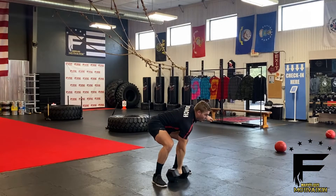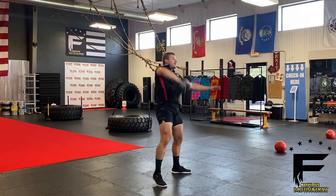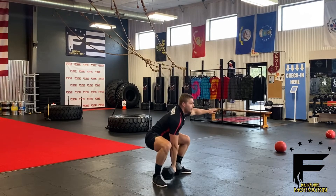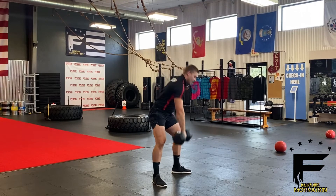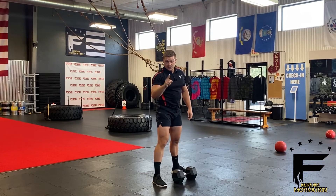Now notice it's not getting away from my body when I go up. I'm keeping it nice and close and exploding up. Of course, we're going to switch up arms according to the template. That's the single arm dumbbell snatch.